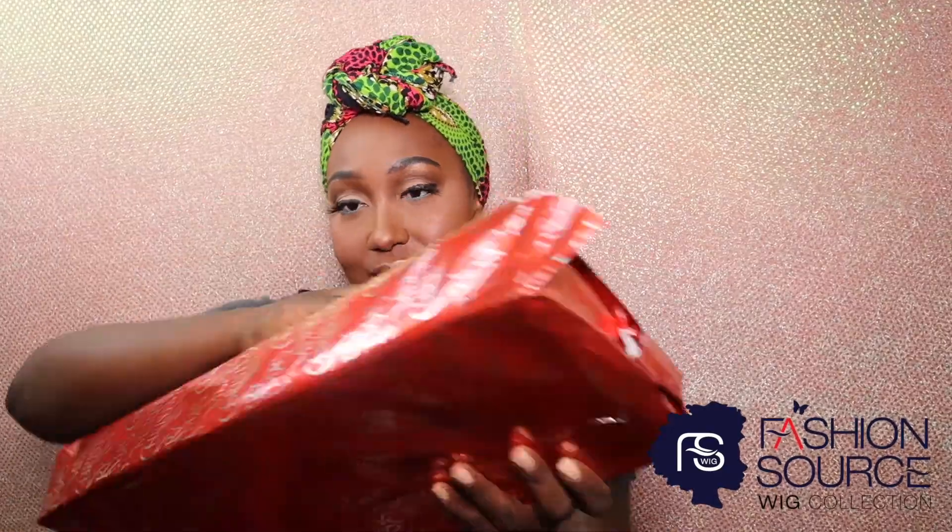Hey, what's up, it's your girl Dying Peas, just sharing what I got for Christmas. You guessed it — it's a brand new unit from Fashion Source Wig Collection! This style is the perfect unit to rock into the new year. She's sassy with long layers, loose body waves, and her name is Delilah. She is from Fashion Source Wigs' collection of their high definition lace units.